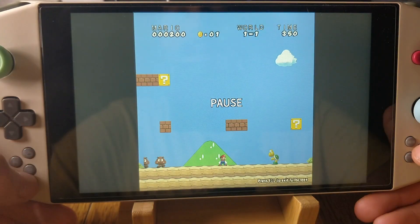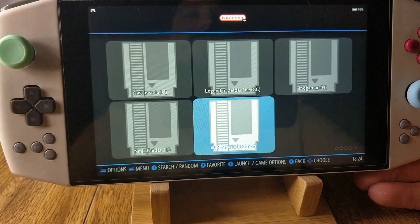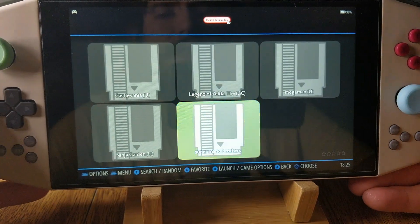Alright, that's enough of that. These two buttons here are to exit everything except for PS2, PS3, and Dolphin. Those use Escape.